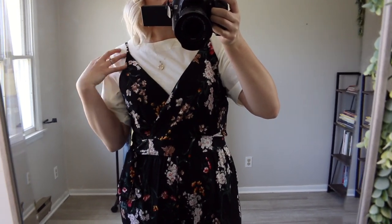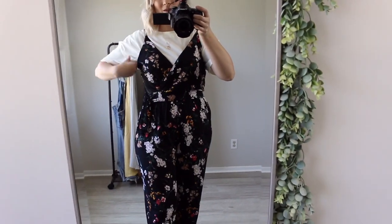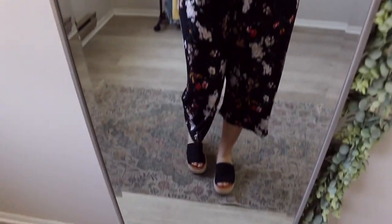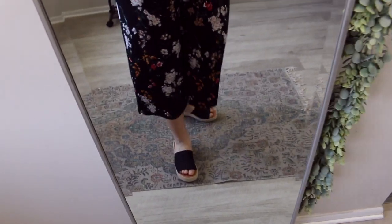I would definitely be able to get away with wearing this on its own in the summer, but with just a t-shirt thrown on underneath it I think it's the perfect spring outfit. This is definitely one of my favorite options — I just love jumpsuits and t-shirts right now, they're such a cute vibe. I think the black sandals are my favorite way to go with this, though nude heels would make it a little more dressy and tennis shoes would work too.